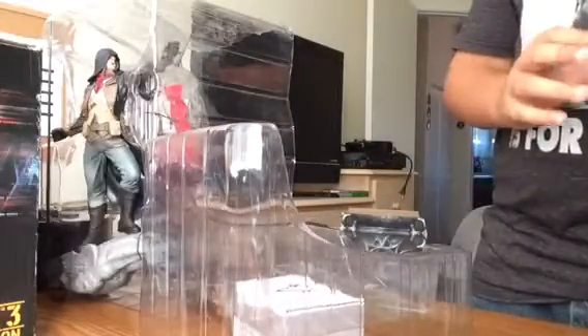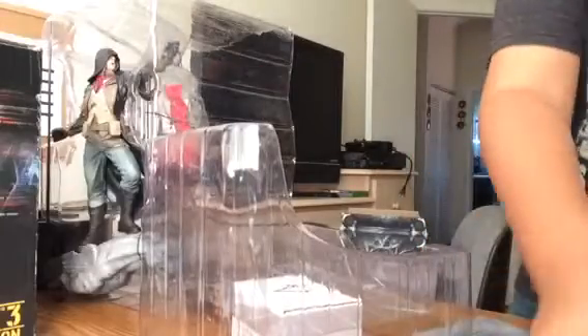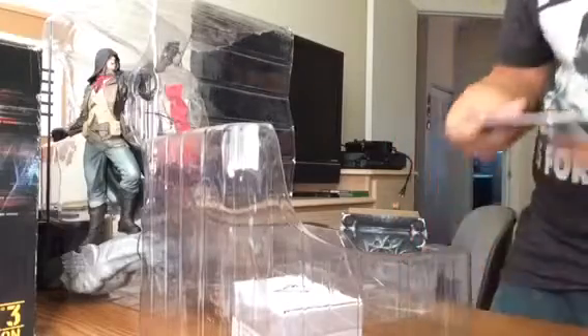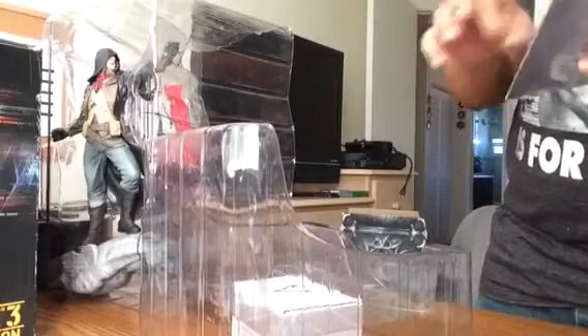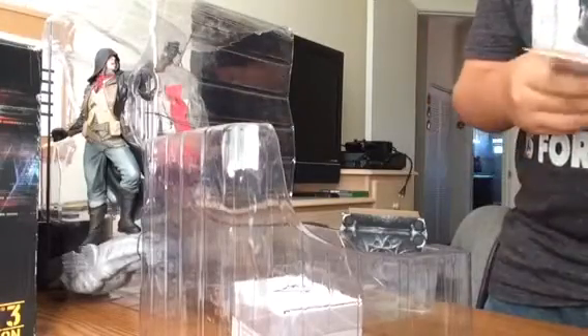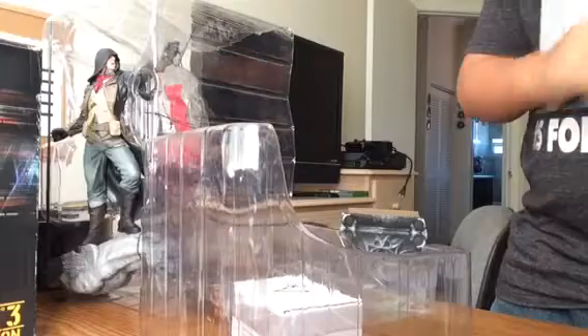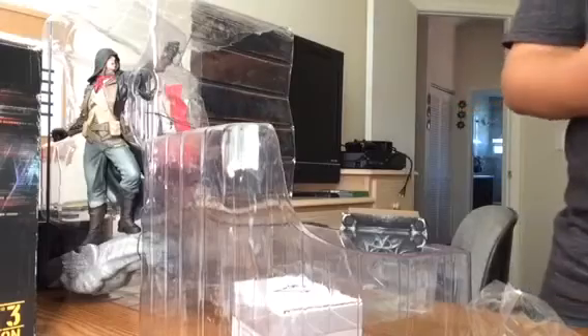So that's the art book and the game itself. The next thing we have is the Assassin's Creed Unity Soundtrack. There's so much plastic wrapping in this thing. The Unity Soundtrack — here's the disc.